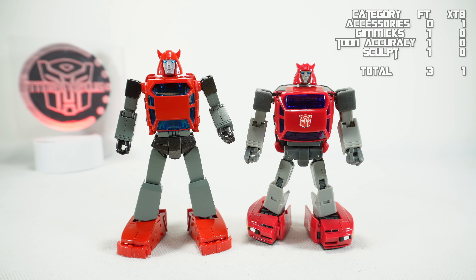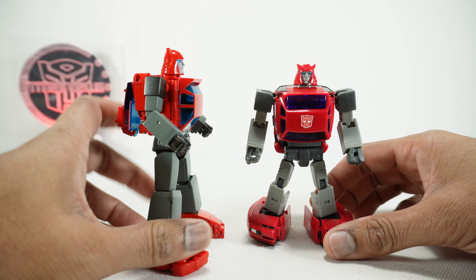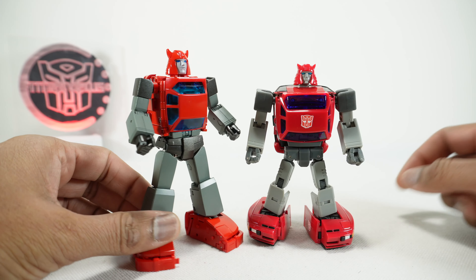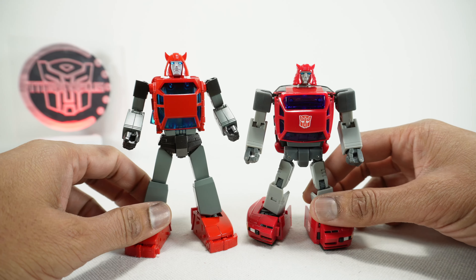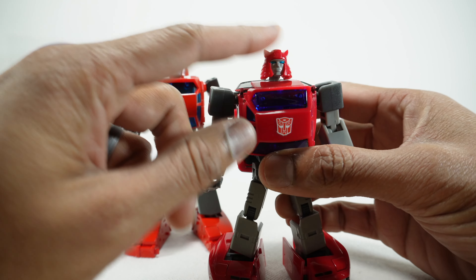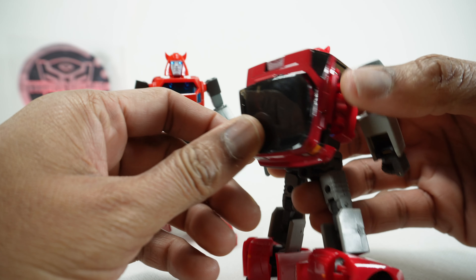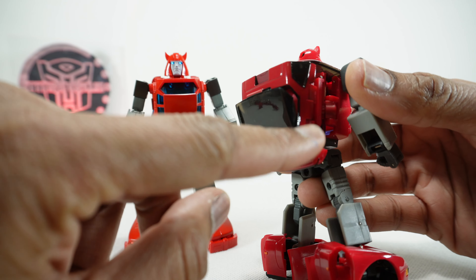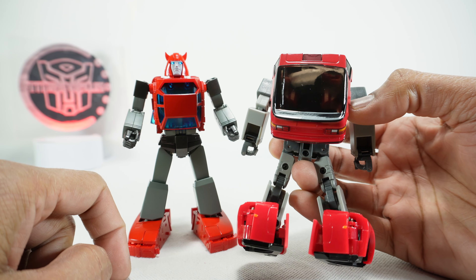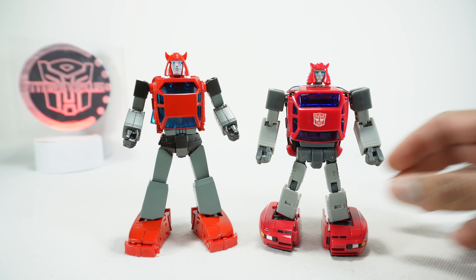Next we'll talk about the paint on these two, and again, it's kind of a no-brainer. Fan's Toys is basically 100% painted with the exception of the translucent blue. The X-Transbots is painted on the face; the rest is just colored plastic with a little bit of paint on the edges, some lights, a couple of details and accents. But overall, this is an unpainted figure, so we're going to give it to Fan's Toys.